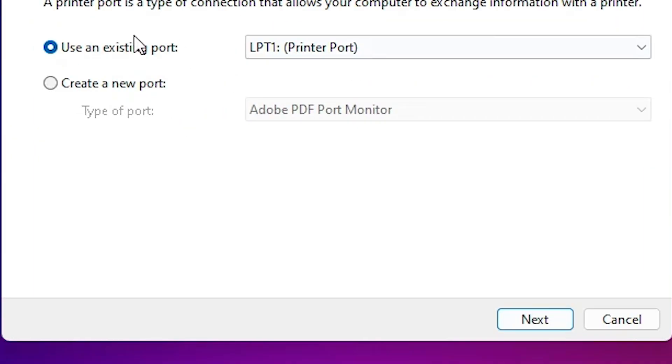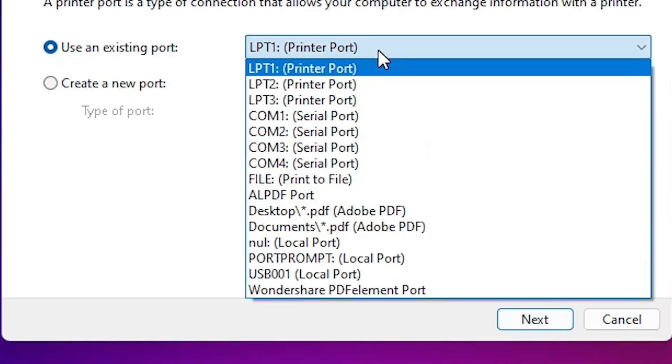Click on Next. Here you find 'Existing port'. Click on it, and if you find a port with '.4_001', an HP printer device, or anything related to HP, then select that.